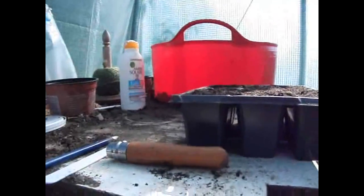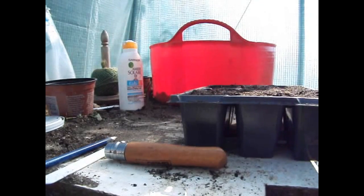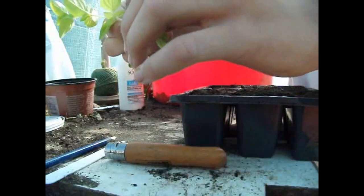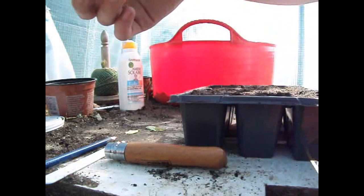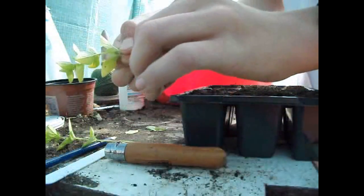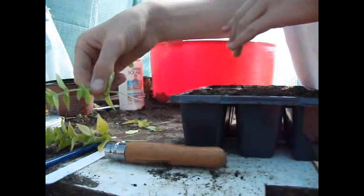Here we are in the solar tunnel. What you need to do is get your shoot, and then move just the bottom leaves off — like that. That's all you need to do, it's that easy. So that's one, two, three — bottom leaves removed on all of them.